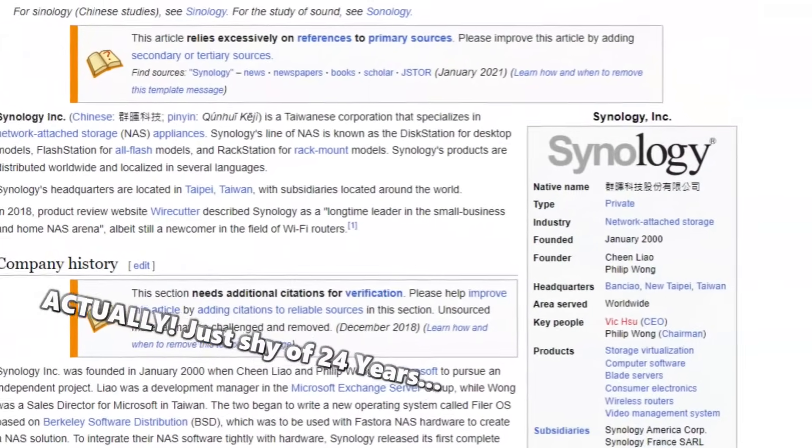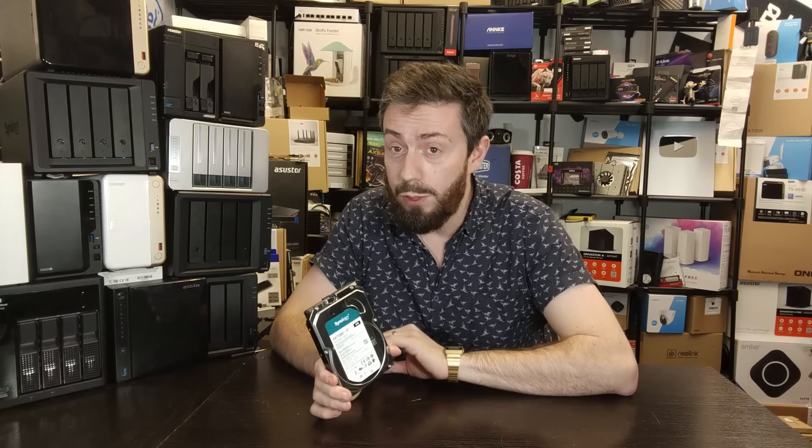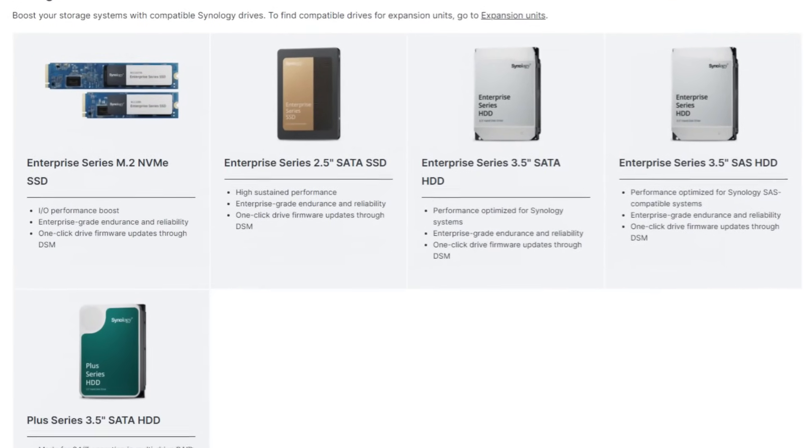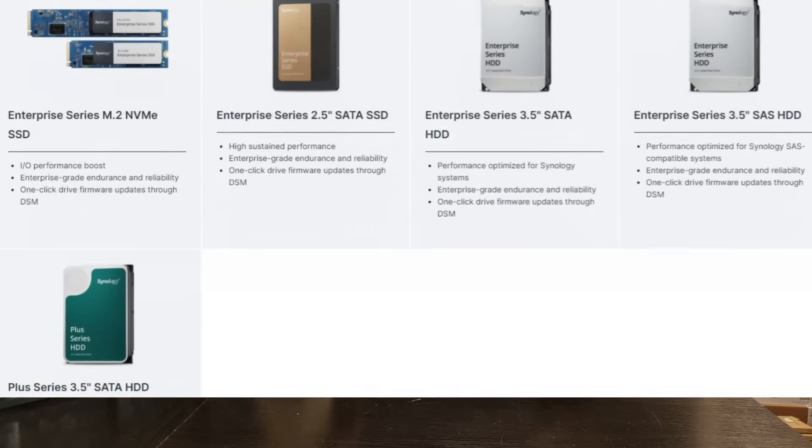Synology is a brand that's been known for close to 25 years in the world of network-attached storage, but only in the last three or four years have they started rolling out their own branded media to both positive and negative reception. I'm going to get a bit TL;DR about this: I'm actually a fan of this drive. I wasn't a tremendous fan of their M.2 NVMEs, their SATA 2.5-inch SSDs, or the HAT5300 enterprise series of SATA and SAS hard drives.